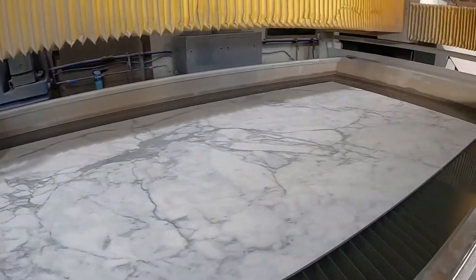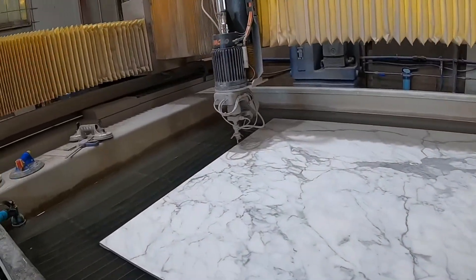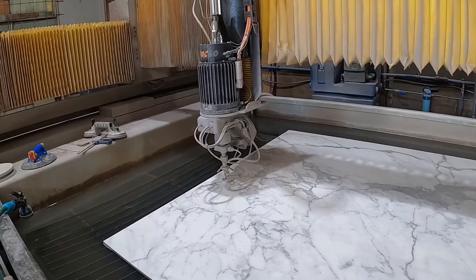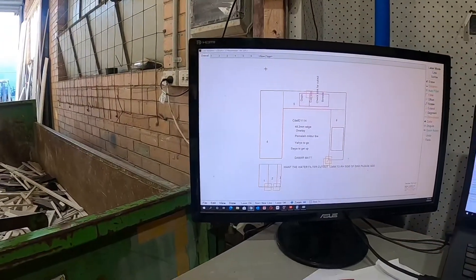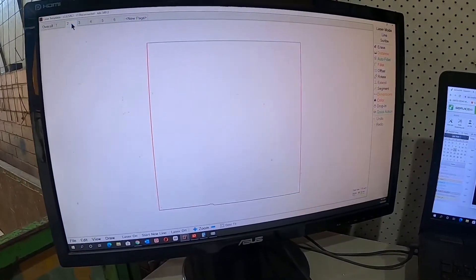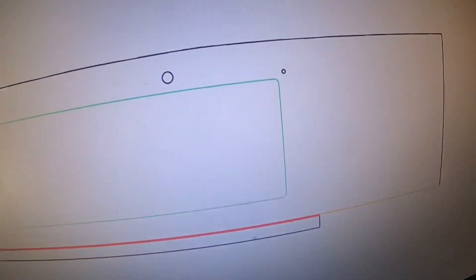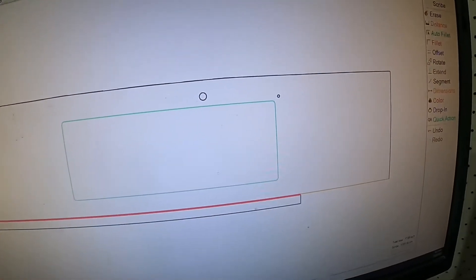So what we've got here is a porcelain slab — it's called our Dhamma. It's calibrating the height and the width of the slab and we'll soon start cutting. What we've got is an LT55 laser template here, and we can see all the individual pieces required for this job — the cut-out, we've even got the tap cut-out there, the filtered water cut-out.